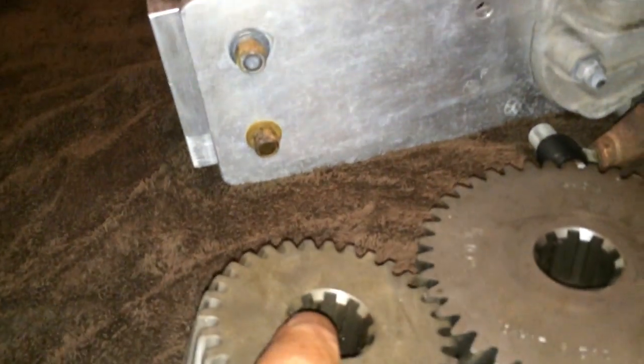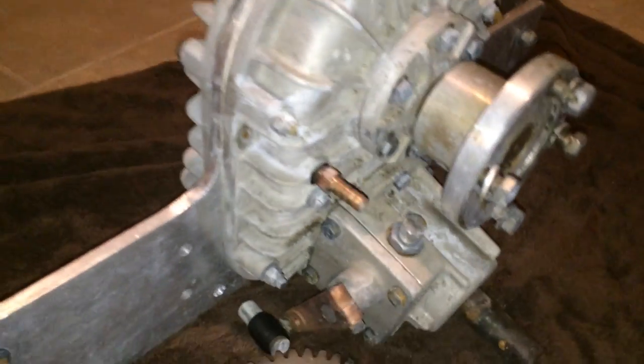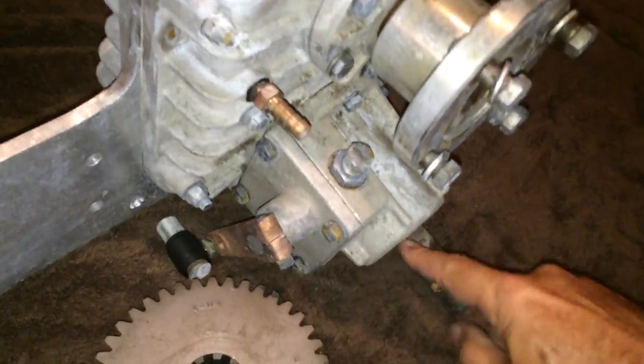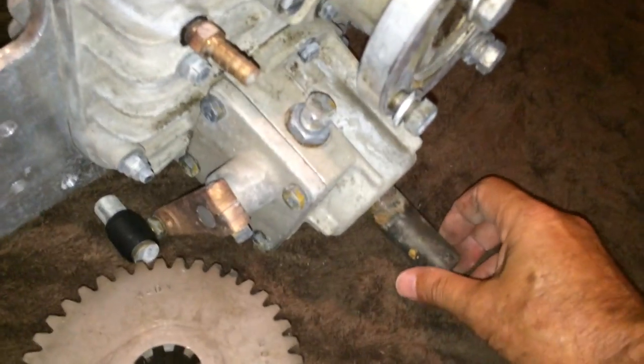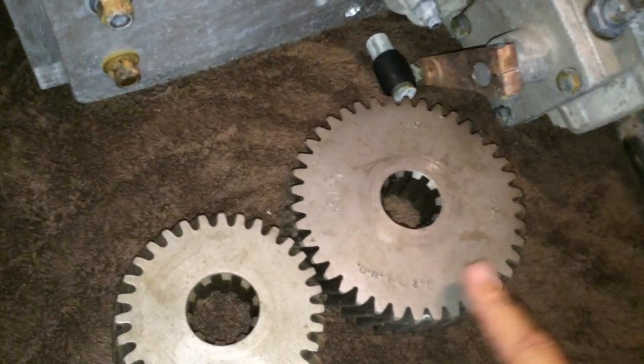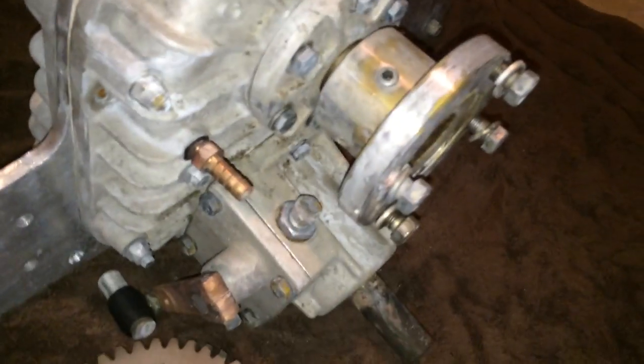Inside of this box are gears that tilt at an angle, forming a V-shape. The power from the engine comes in here and transfers out through here to the propeller shaft underneath the boat. You can change and put different sized gears in to get different gear ratios.